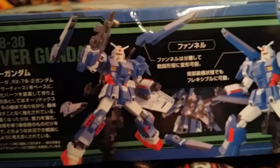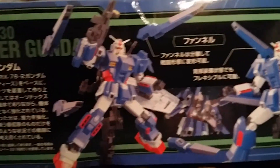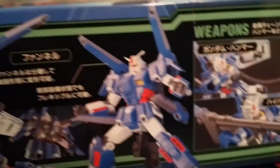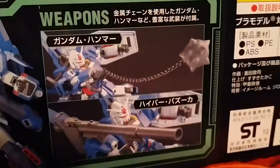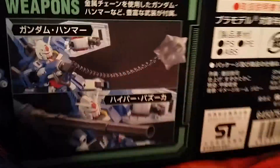Trying to make it focus, but a little action here where you got him floating around with his little cannons everywhere. Full blast mode as well. And all the weapons it comes with — the Gundam Hammer, the missile rack, and the hyper bazooka.